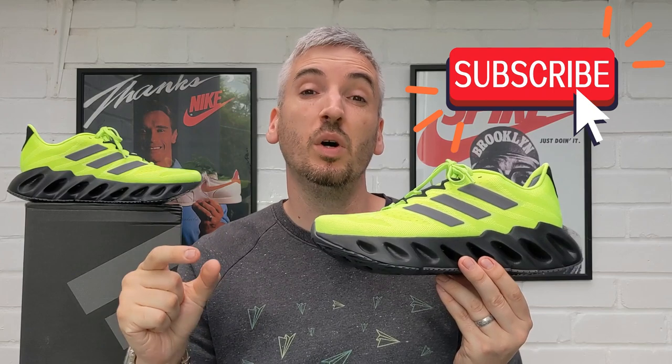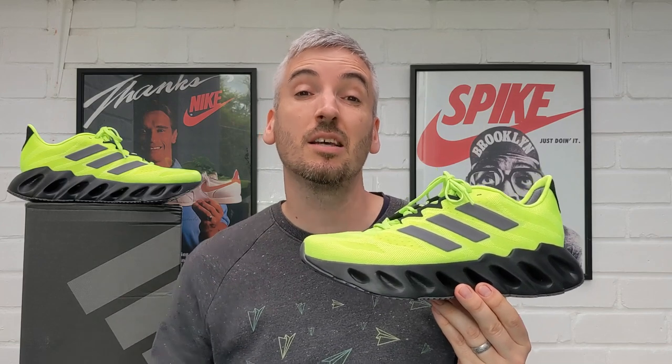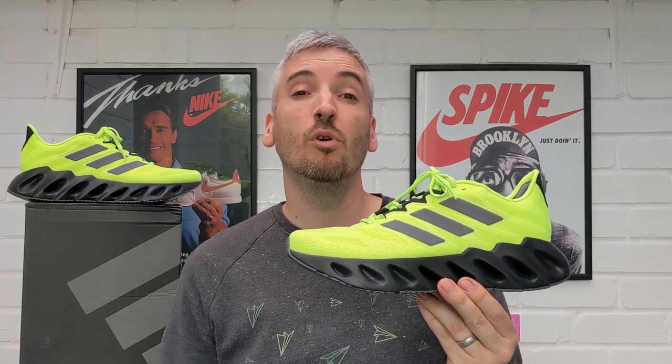If you do like what you see as you're going along please do not forget to click the little thumbs up like button below on your device, and whilst you're down there if you want to give a tiny bit of extra support you can also subscribe to the channel. So let's get this review going by first checking out these Adidas Switch Forward Running Shoes out on feet.